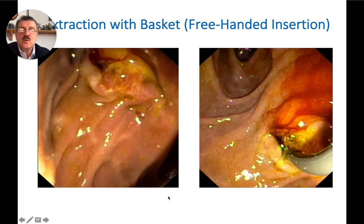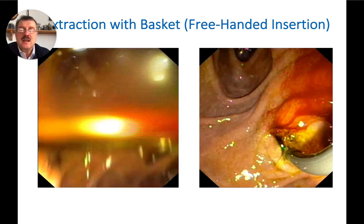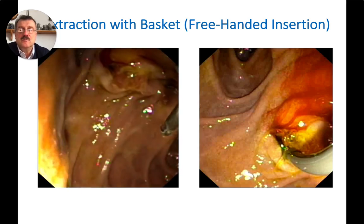Now I'm showing you examples of free-handed basket extraction of stone.